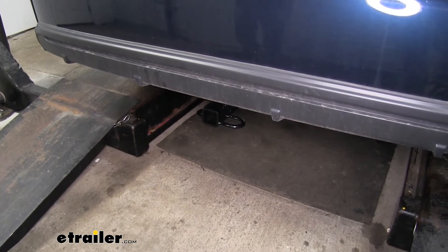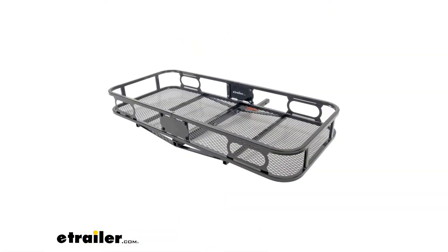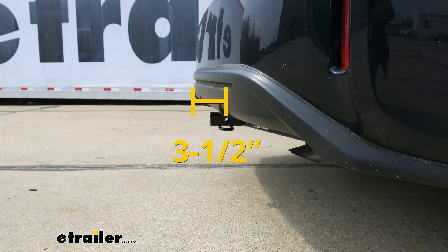I'd like to give you a few measurements that are going to help you whenever you're looking for accessories for your new hitch, like a bike rack or a cargo carrier. From the center of the hitch pin hole to the outermost edge of the bumper, you're looking at about three and a half inches. That measurement's going to come in handy when you're looking at folding accessories to make sure you have enough room and they're not going to come in contact with the rear bumper.